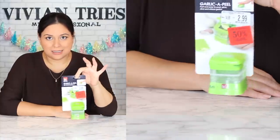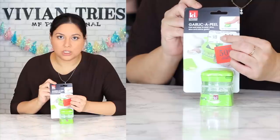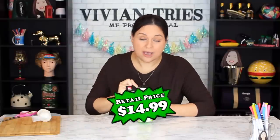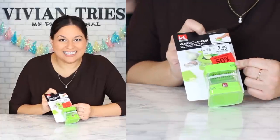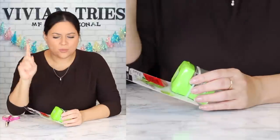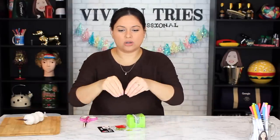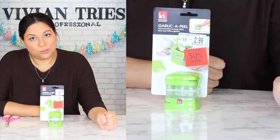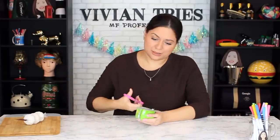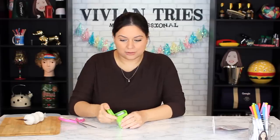Number two: garlic peeler. How fancy is this? Regular price $14.99 — that's a rip. Then they discounted it to $2.99 and they still couldn't sell it, so they gave me an additional 50% off that — I got it for pennies on the dollar. This feels really nice, but my question is who's buying garlic like this? This is a lot of work. I want to buy just a little garlic that's already cut up — they sell garlic in little baggies that's already peeled. That's so easy.